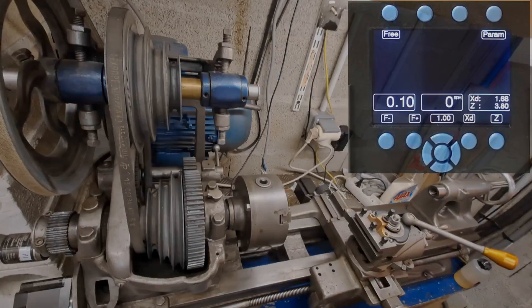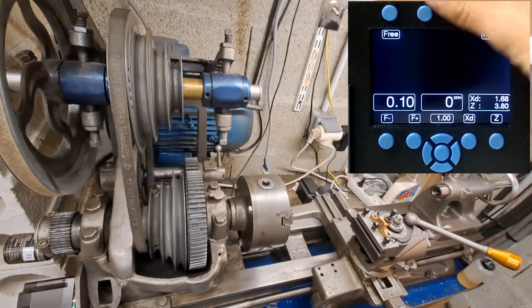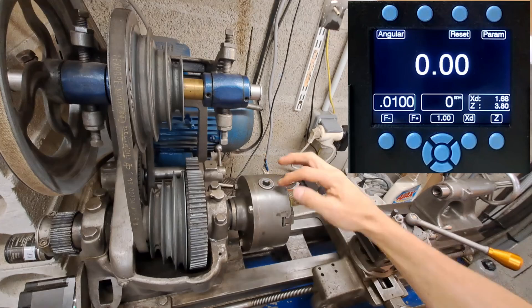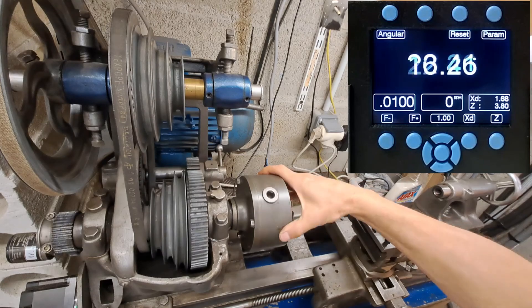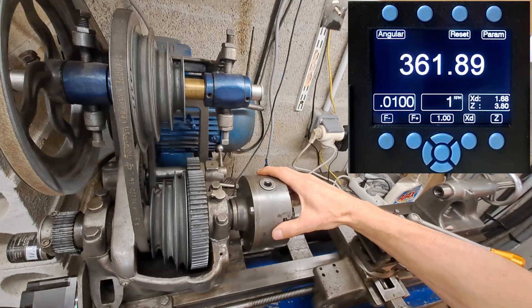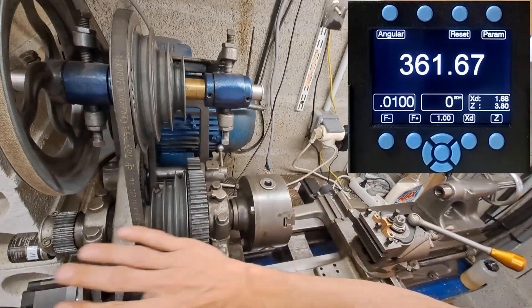Now we are going to check that everything is okay on the spindle. Go to angular mode. You need to check a reference point on the spindle and make one full turn — and you see it's 360. That means all this part is okay.